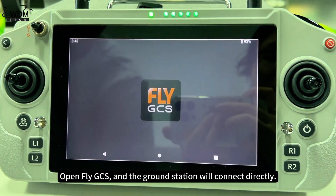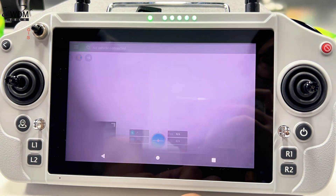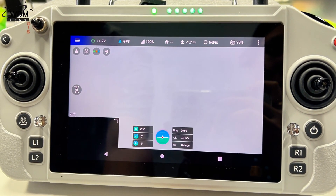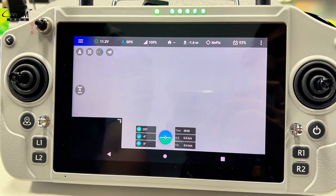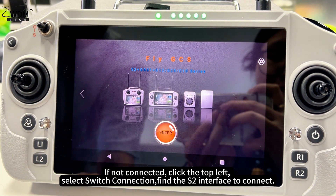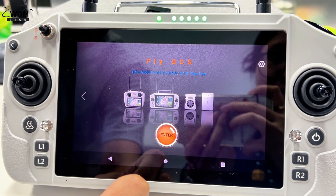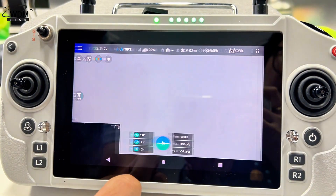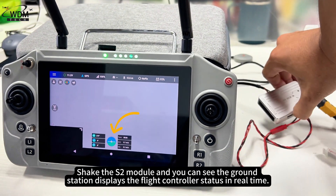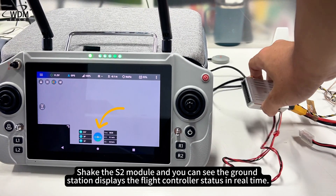Open FlyGCS and the ground station will connect directly. If not connected, click the top left and select Switch Connection. Find the S2 interface to connect. Shake the S2 module and you can see the ground station displays the flight controller status in real time.